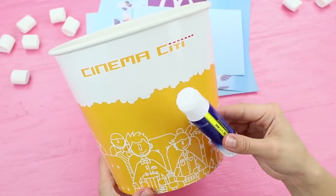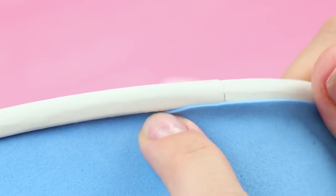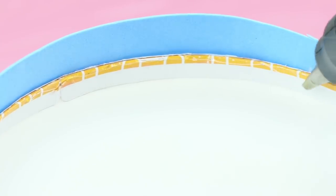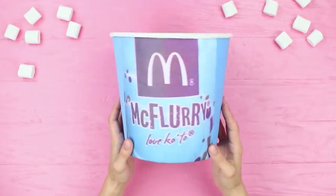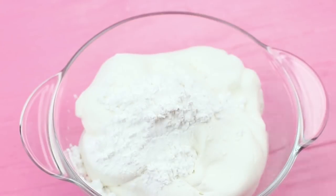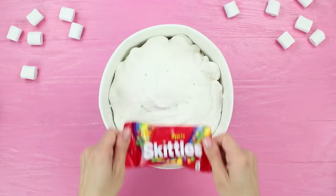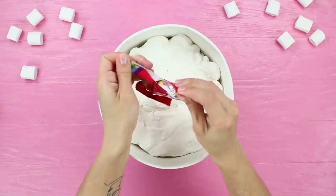Wrap a blue foam rubber sheet around a big popcorn cup and trim the edges. Attach a printed out McFlurry label. Melt marshmallows and put in equal amounts of starch and powdered sugar. Make the needed amount of slime, put it into the cup, and decorate it with colored Skittles candies on top.